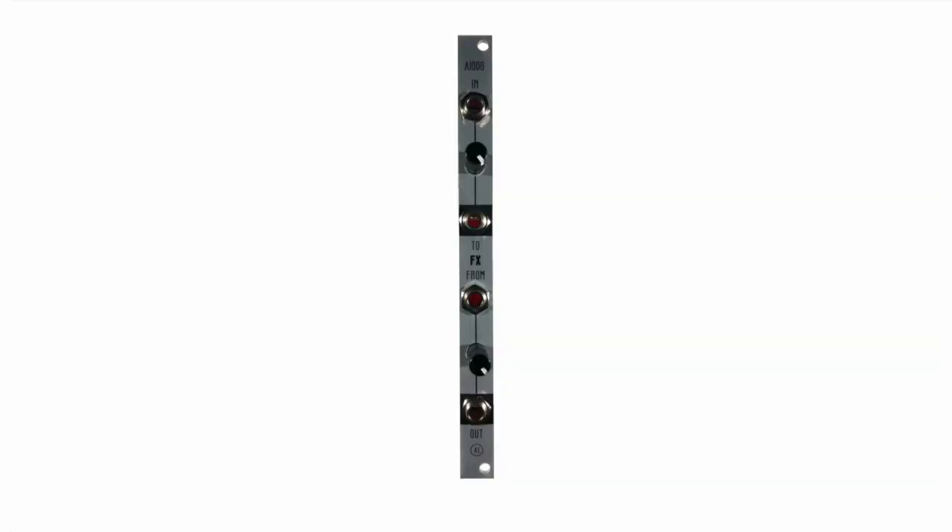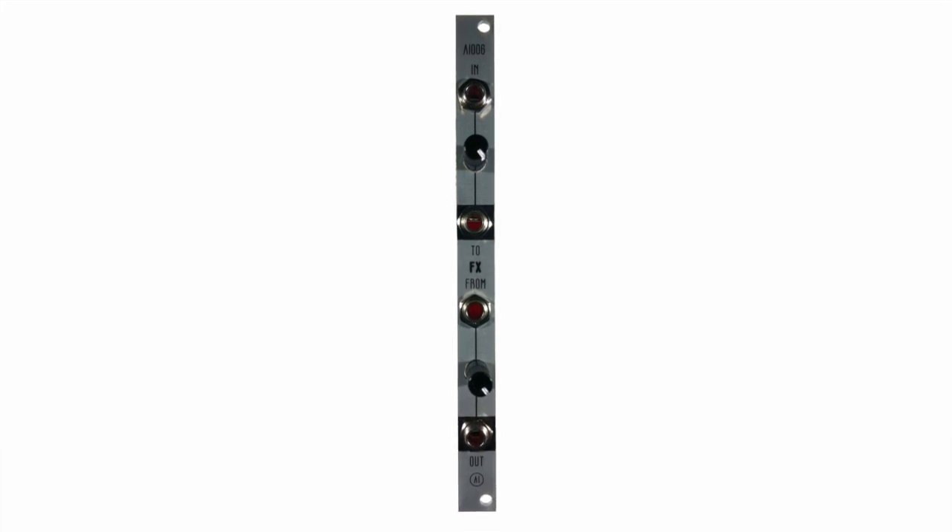So that's the AI6 from AI Synthesis. It's out now — you can build it, you can buy it. It's in 2HP. It uses about 14 milliamps on the positive and negative. And it's a really useful circuit if you like to use stomp boxes, especially analog stomp boxes in your setup. Thanks for watching. There's a lot more information at aisynthesis.com as far as what the circuit's actually doing and why it's doing it. Thanks for watching.